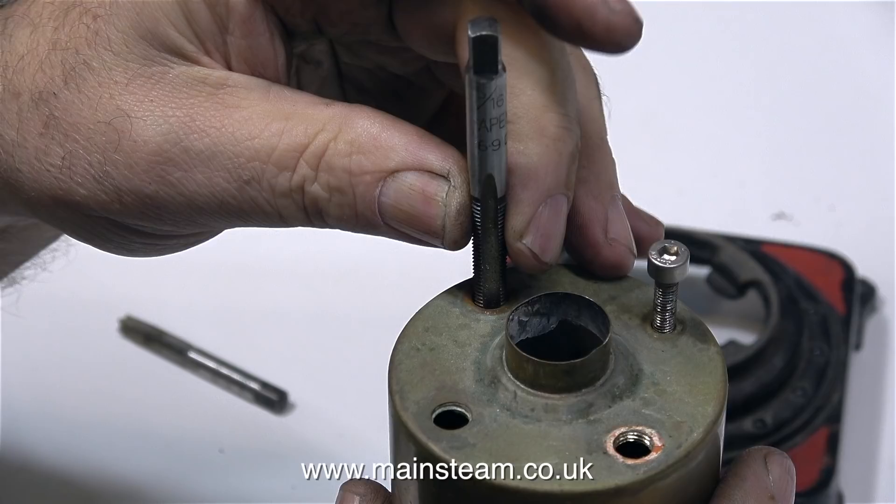This is not a recommended method, by the way — don't do it this way. The way I normally address this problem is to thread a piece of steel bar to the right thread, screw it into the bush at the top of the boiler, and then lever it back into the right position.